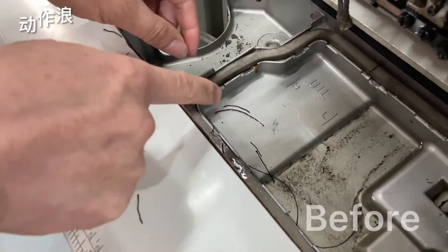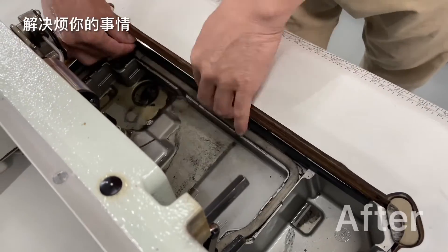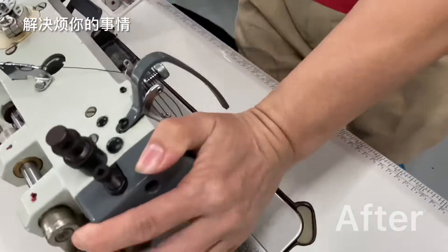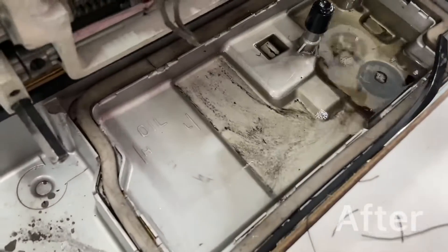It's a real pain, so to fix the problem we actually just added this rubber stripping along the edge. The machine supplier should have done this, but now whenever threads get down there they can't actually get into the oil. No more struggle. Thanks so much!